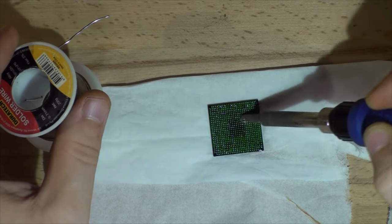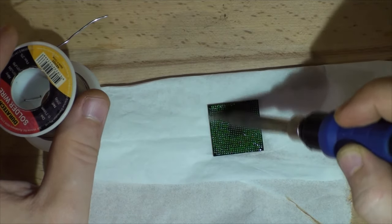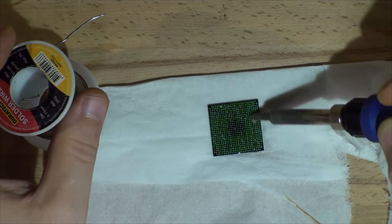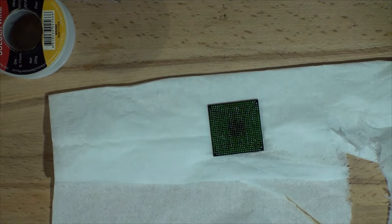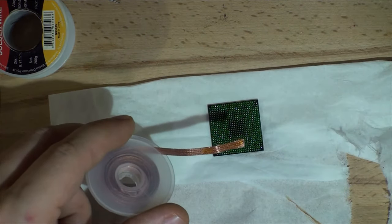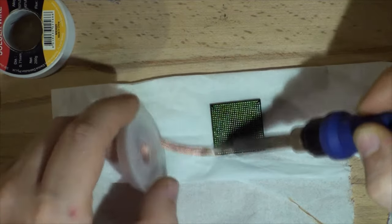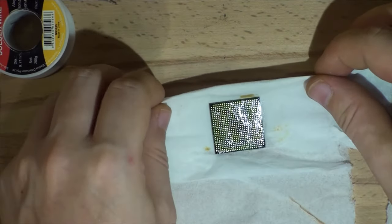Just do all of this — my soldering iron is set to 300 degrees. Go all over the pins to ensure they all have nice tin. Don't apply too much pressure because you may damage the solder resist and you'll have a nightmare. Now that's done, we're going to clean it up with a solder wick. I use a standard Chinese solder wick — add a little bit of RA flux, clean your soldering iron, and just get all the solder from the chip.